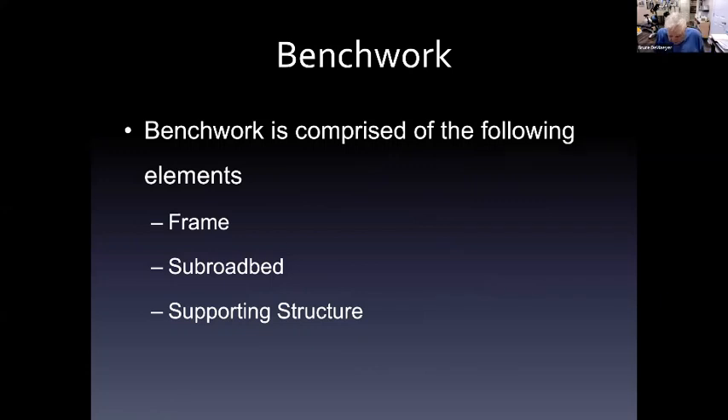I want to talk today in a mini-clinic environment. At the end of this mini-clinic, we'll ask if this is the direction you want them to take. Mini-clinics are intended as short, one-subject, high-level, 15-minute-type clinics that discuss the beginning stages of modeling — the things that people have been asking us for a long time.